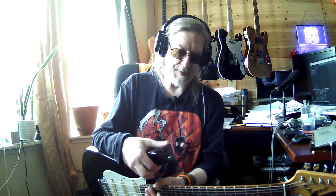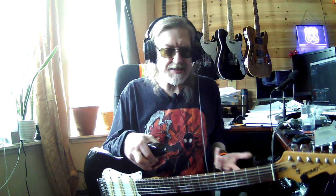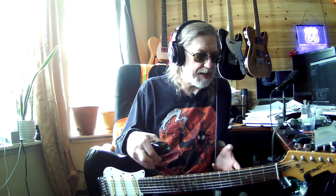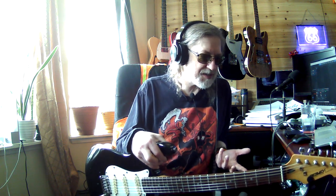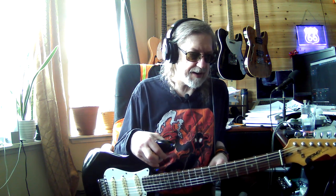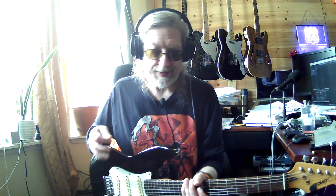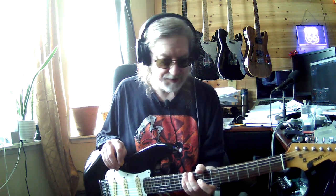I really wish you could hear this through an amp. I have one of those Spark practice amps and all my guitars sound amazing through those things. This is going through a Stage Right amp and I don't know what I'm doing wrong — everything is in the middle right now. I'm getting too much distortion still. I'm trying to figure out how to get better audio so you guys can hear what I hear, because I really do play a lot better than it sounds on camera.